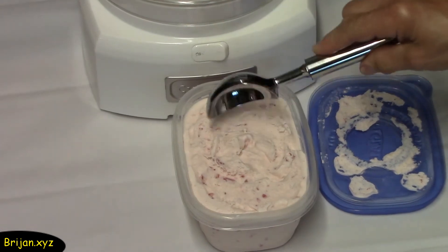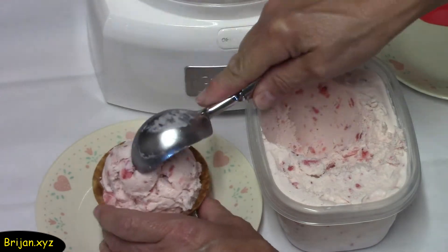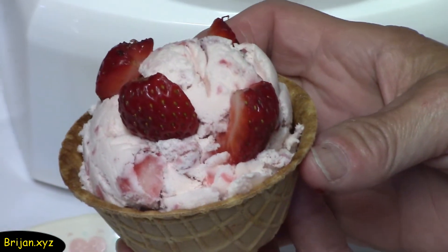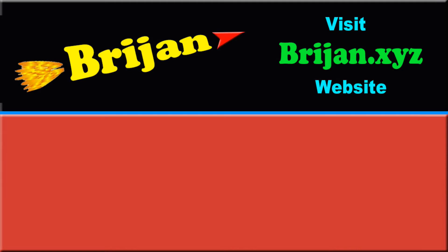Here's how the ice cream comes out after it's been in the freezer overnight — it's now hard pack style ice cream. Add a few slices of strawberries for decoration and you have a delicious bowl of ice cream that's all natural. Go to Brygen.xyz or our channel for more fun videos.